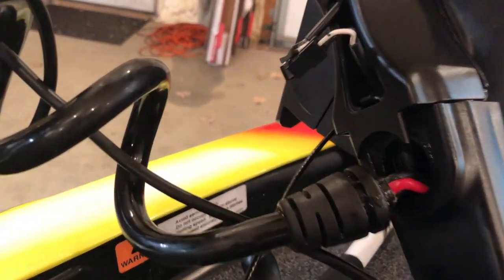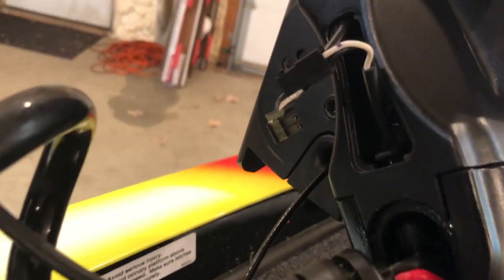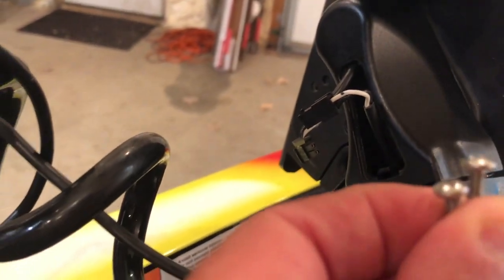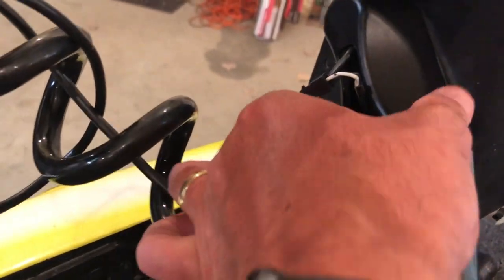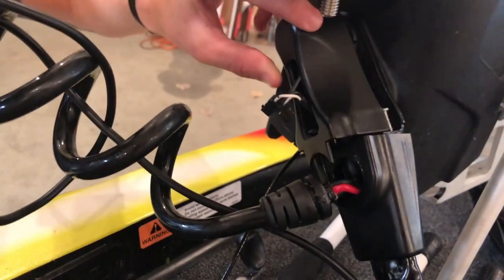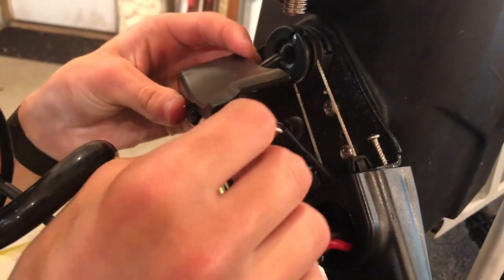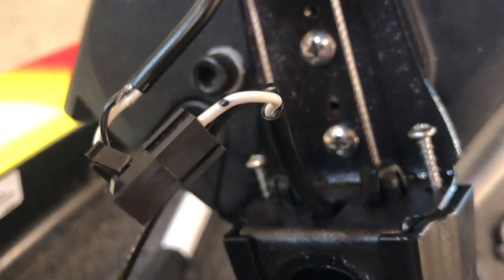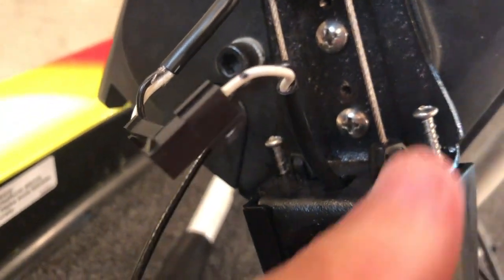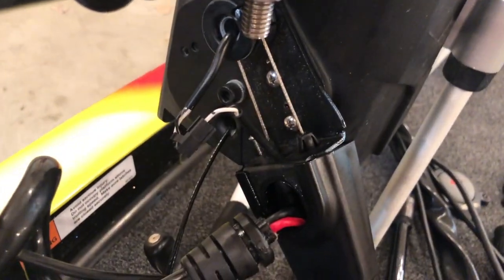Take your Phillips screwdriver and what we're looking for is down inside this piece. We've already disassembled this so far, but what you're going to find are these two screws — you're going to want to take those out. Once you open that up, this thing simply just comes apart. You can see your steering cables inside there.